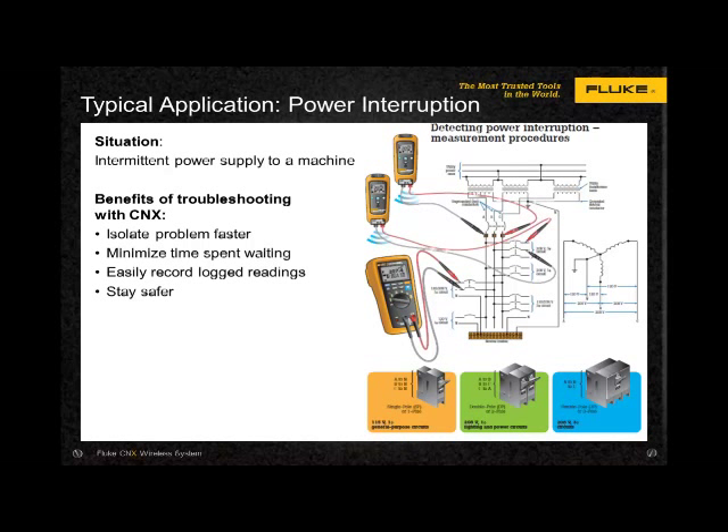Detecting intermittent power interruptions and nuisance tripping can be troublesome and time-consuming. Determining which component is at fault and where the problem is — even harder. Some issues can be outside your control, from load switching at the utilities, causing problems with incoming power to your facility. Testing should be dynamic while the loads are under normal operating conditions, not static, testing only discrete components. Using the K'nex modules and logging readings quickly allowed this customer to drill down to the culprit and replace the defective breaker.